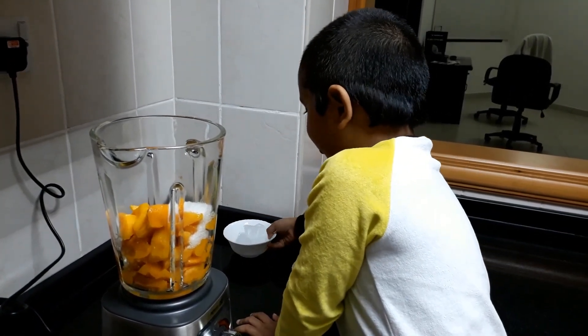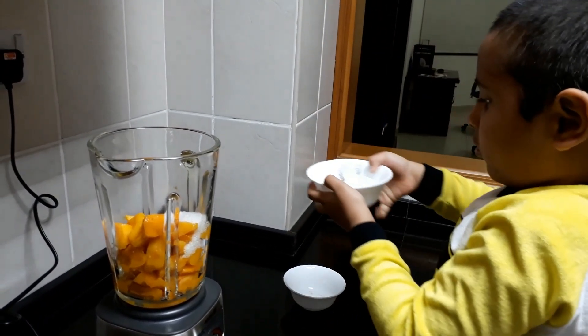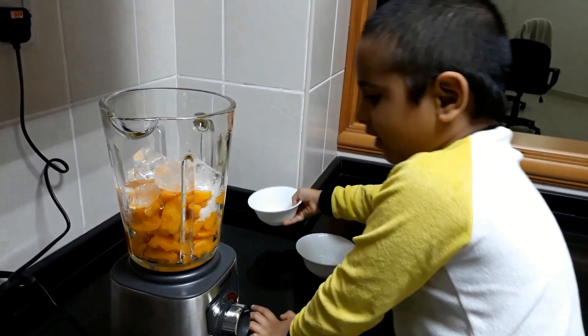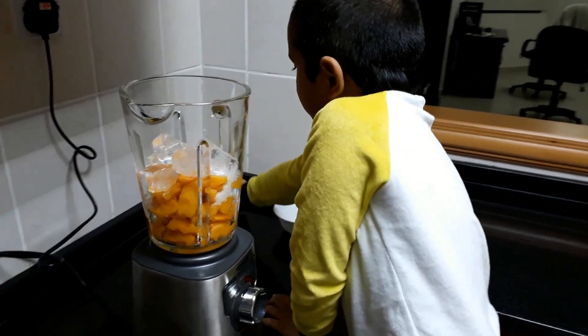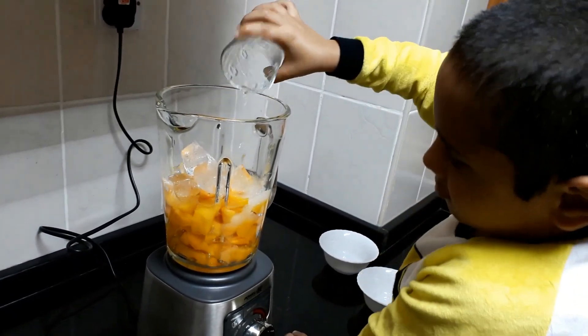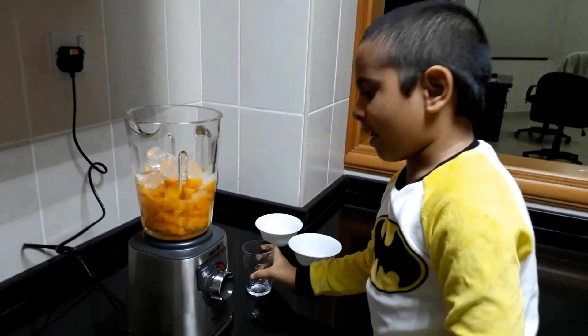Then ice — it's very cool. Wow. Then add water. Okay, that's enough.